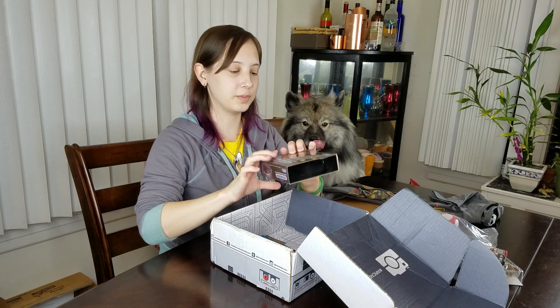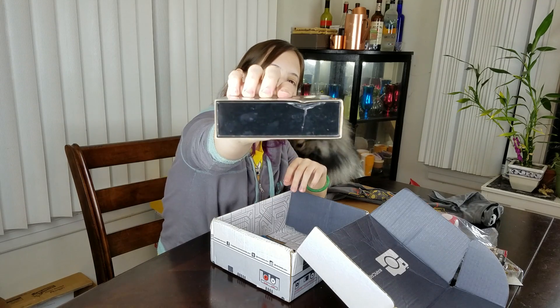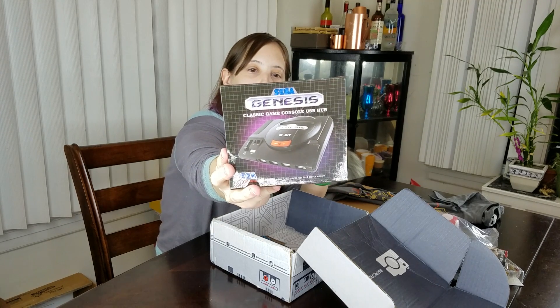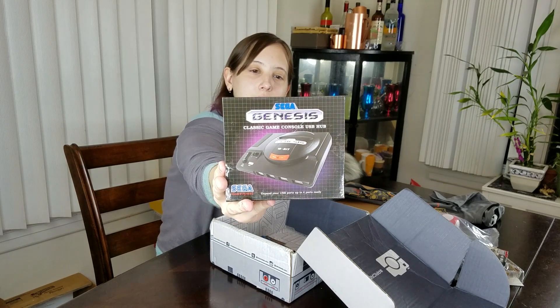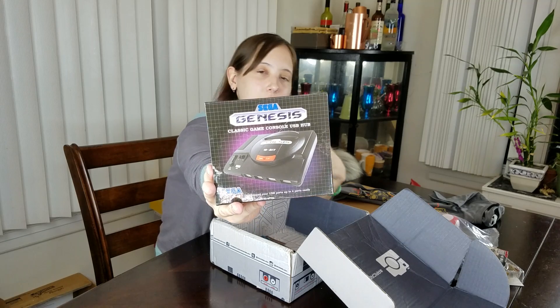This one doesn't look like it fared too bad — a little dent in the side there. But this is a Sega Genesis, and it's a USB hub where you can plug in four USBs, you know, if you need extra space for your stuff — your chargers, your controllers, your headsets, whatnot.